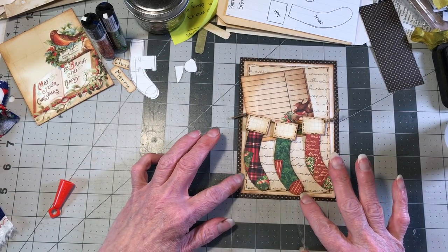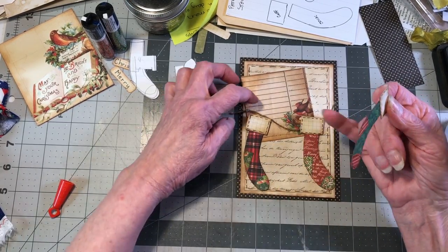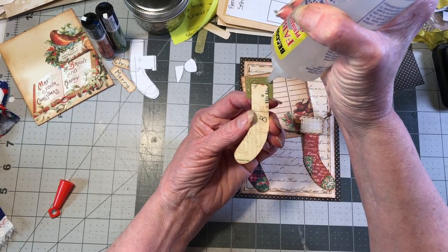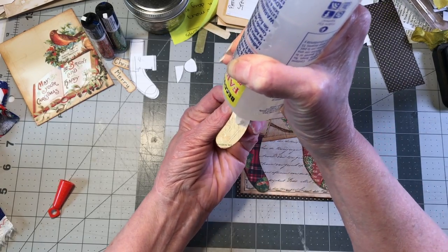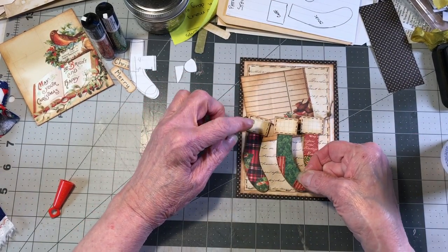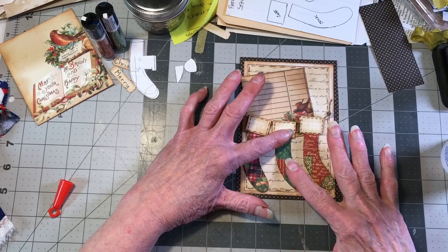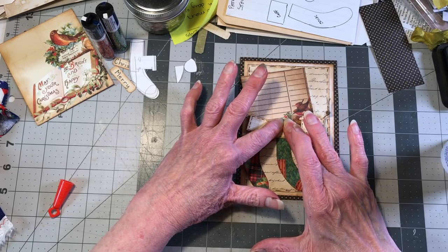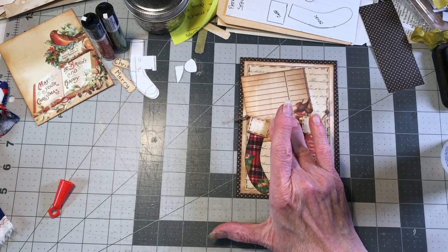I'm going to glue the stockings down one at a time while I've got them laying here. If you were hanging stockings on a string in your house, you wouldn't be measuring and making sure everything's just so - so don't worry about it, just have fun. There is going to be a string behind this, so hold the cuff down a little bit and give it an opportunity to dry.